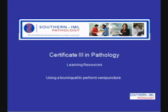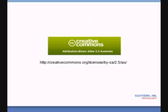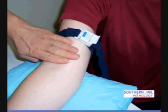Using a tourniquet to perform venipuncture. A tourniquet is used to enable a collector to visualise veins. Measure approximately three to four fingers above the client's cubital fossa, wrap the tourniquet around the arm above the chosen site, and clip the apparatus into place.